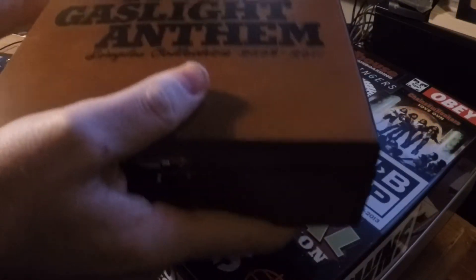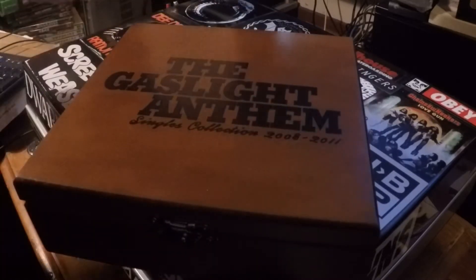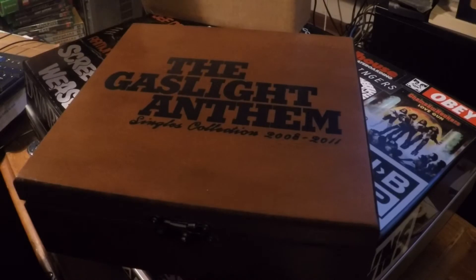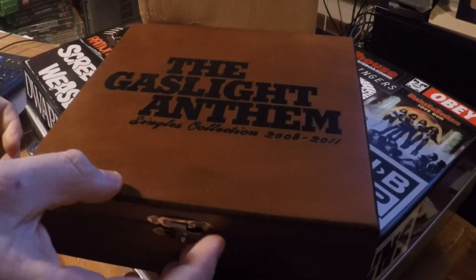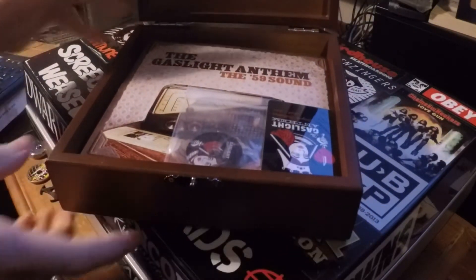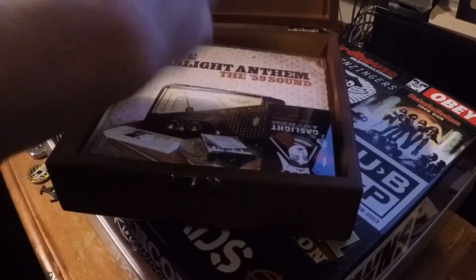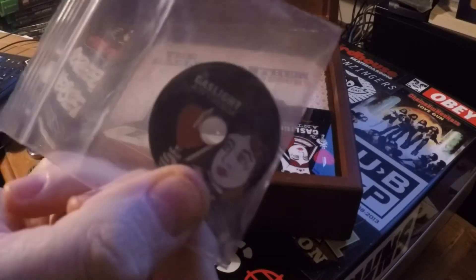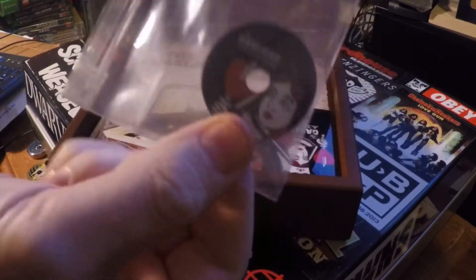So, taking it out here, out of the box — there it is. It's a nice wooden box, and it's pretty heavy. You basically open this up and inside you get the records. You also get an adapter to play the 45s, which I've not taken out of the plastic because I've got like tons of these things, but that's pretty cool.